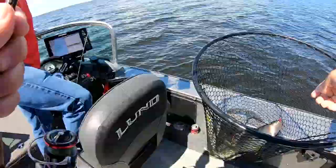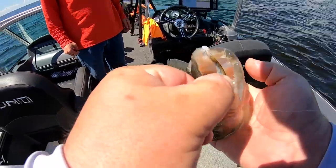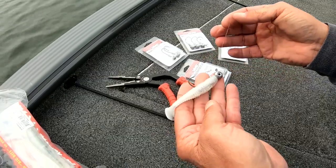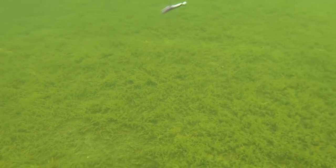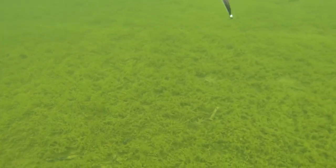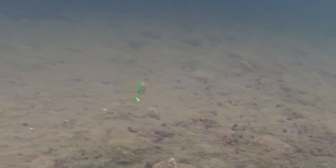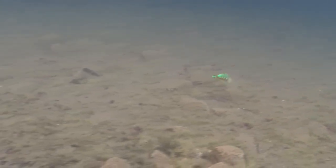Walleye season opened up here in Minnesota and there's still a lot of good shallow water fishing going on. It's a great time of year to catch big walleyes — the fish are still shallow. The jig and minnow combo is tough to beat, but I also fish with hair jigs and jigs with soft plastics, using that minnow profile rip jigging. It's just a matter of snapping the bait off the bottom and working pretty aggressively. This is the great time of year to do it when the fish are less than 12 feet.